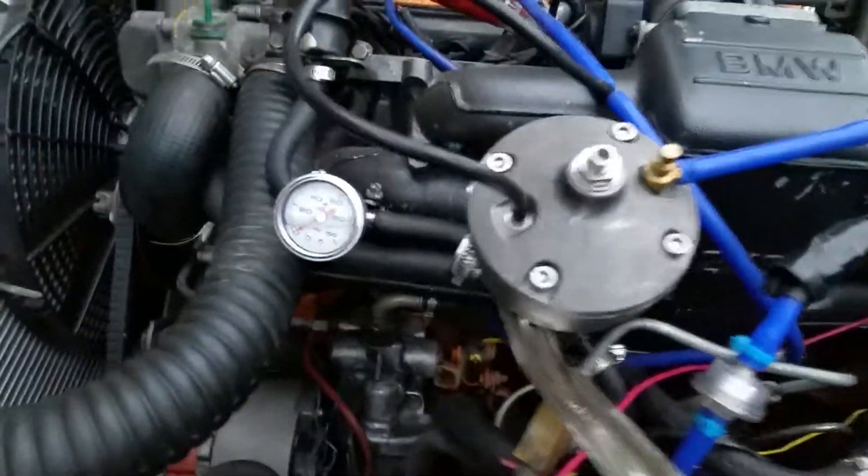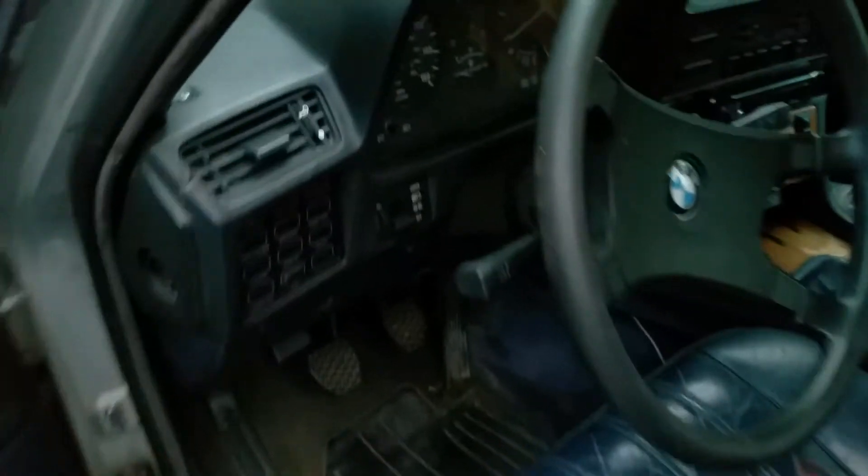It's got the BG fuel regulator, some new fuel stuff, and has the upgraded alternator — the 140 amp.